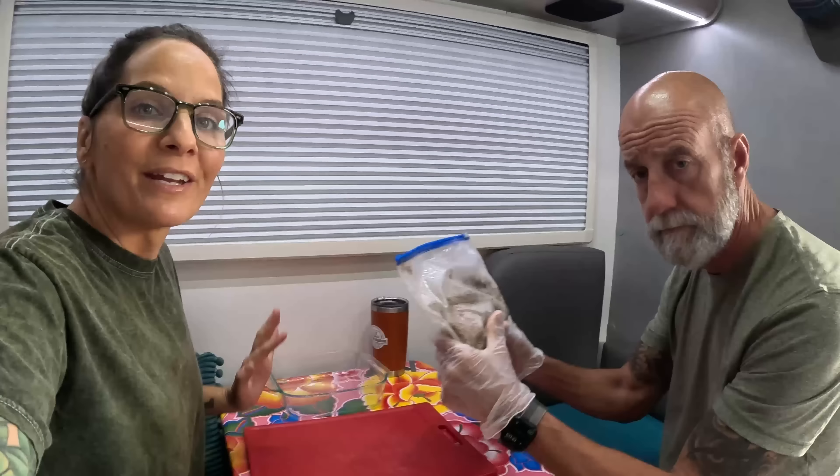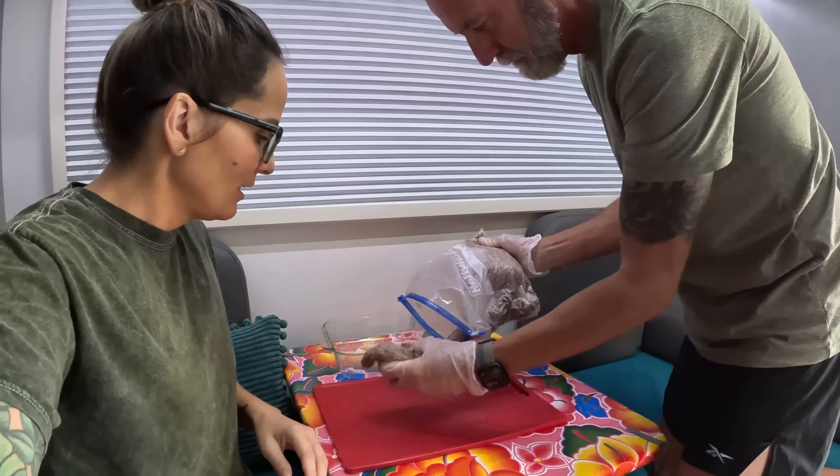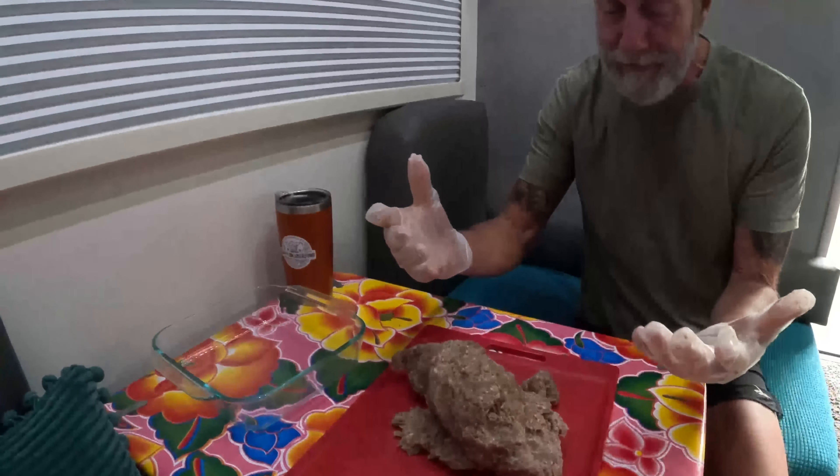We'll meet you back here same time same place tomorrow. We are back — we pulled this out of the fridge this morning and Dave is kneading it, just getting it more smooshed up. We're going to be using this clear glass pan in our convection oven, which I have preheating right now. It's going to cook at 300°F.